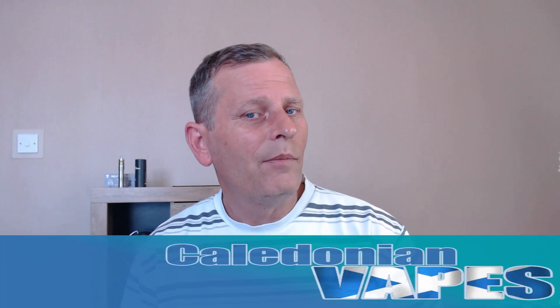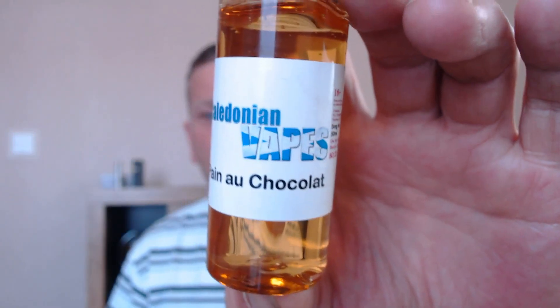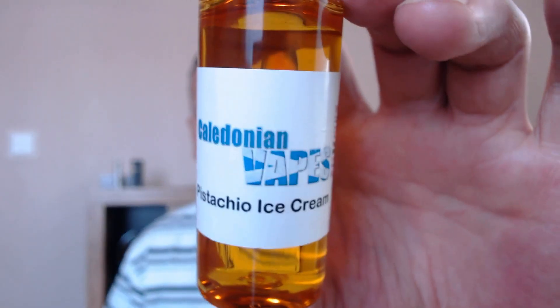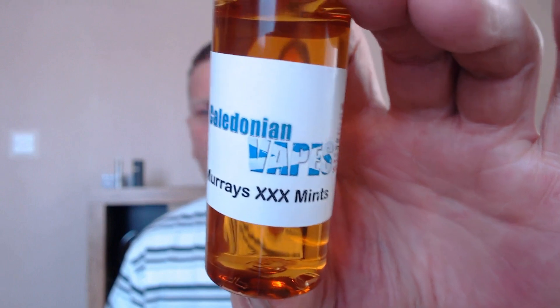Hi folks, welcome to AVC. Today's going to be a quick juice review. I got sent quite a few juices a little while ago from Caledonian Vapes here in the UK. I'm going to do three in this review. The three today are going to be the Pan of Chocolate, Pistachio Ice Cream, and Murray's Triple X Mints. All of these are going to be 80-20 VG/PG, 3mg in strength.